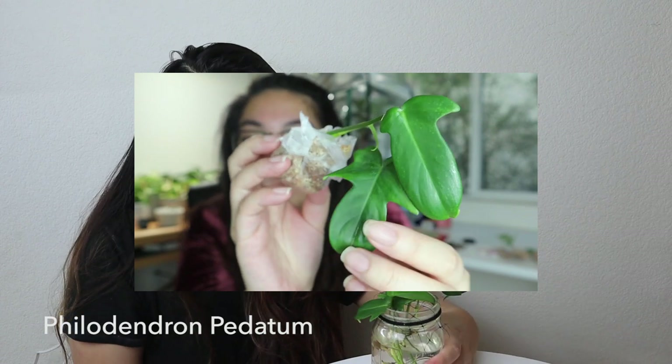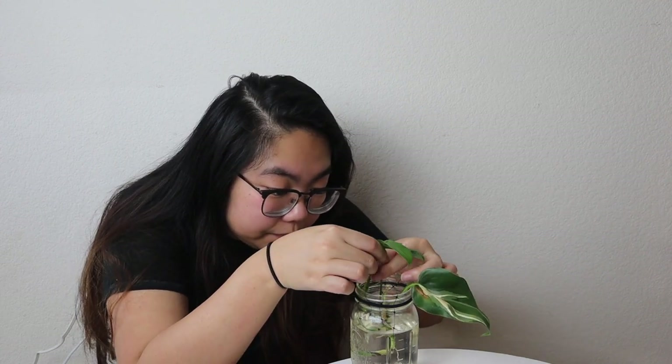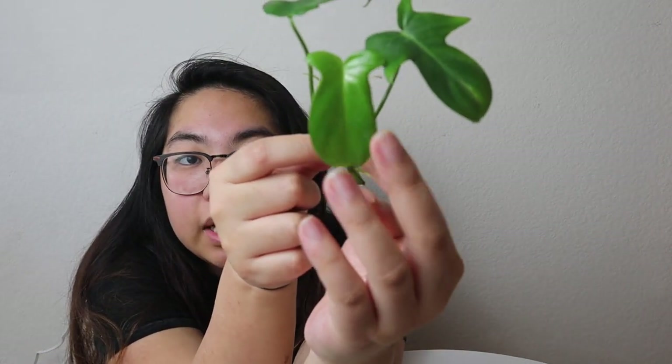The last plant from that unboxing is the Philodendron pedatum, and I'm very happy we're ending on this one because it's been doing the best. It's been in water — there's another plant nearby, ignore that, it's not from the box. There are definitely roots. When rooting in water I sometimes add a drop of Super Thrive or Nutt, and this one has a drop of something in it. Let me very carefully take it out.